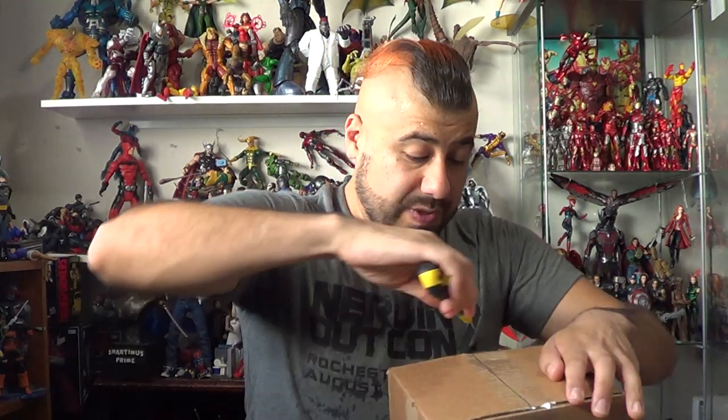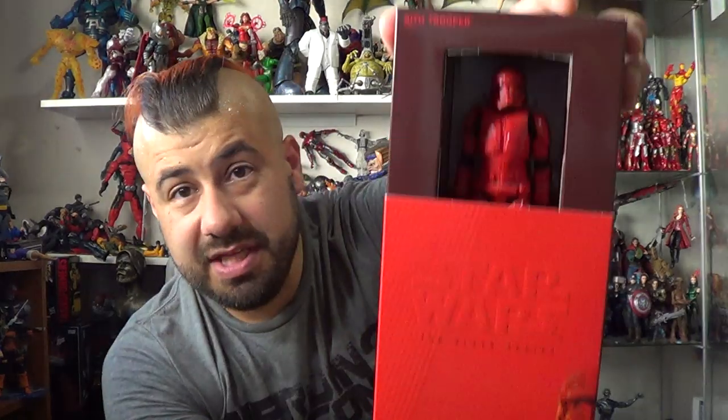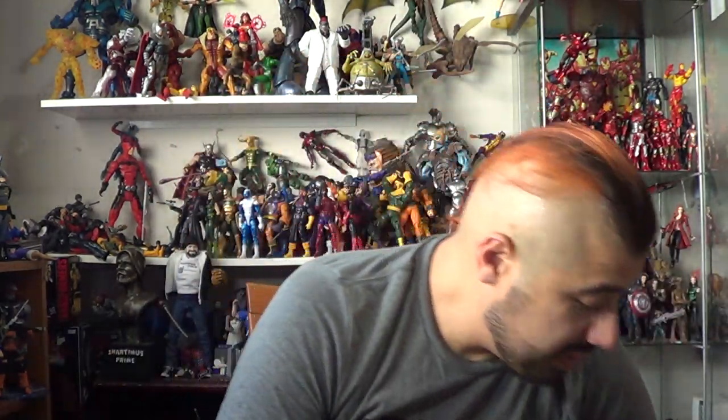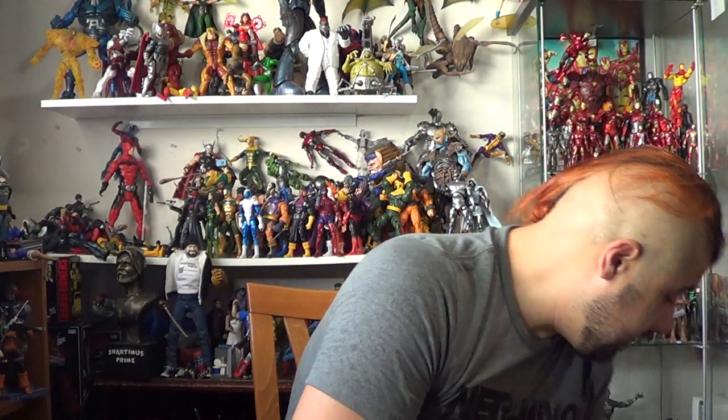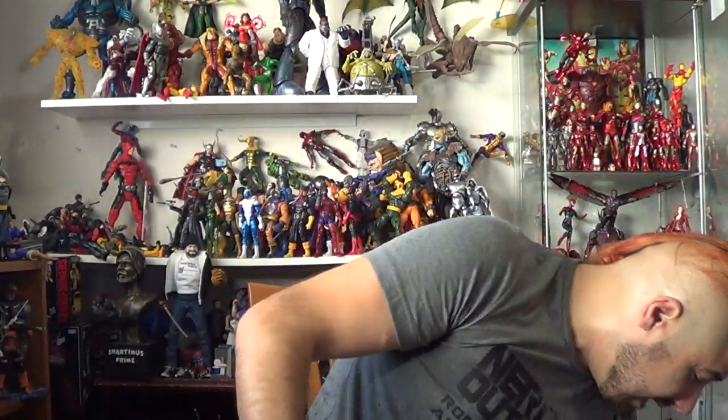Hasbro sent over some San Diego Comic Con exclusives that I have not reviewed at all. I wanted to show these off and ask you what you'd like to see reviewed. These are all of the Star Wars San Diego Comic Con exclusives. We have the Black Series Sith Trooper right there — I'm curious to know which of these you guys would like to see reviewed. I have Boba Fett right over here, and then — oh man, I definitely have to open these — Luke Skywalker being my favorite character from Star Wars, and then we have the action figure set of Luke Skywalker looking awesome. Thank you so much Hasbro for sending these my way.